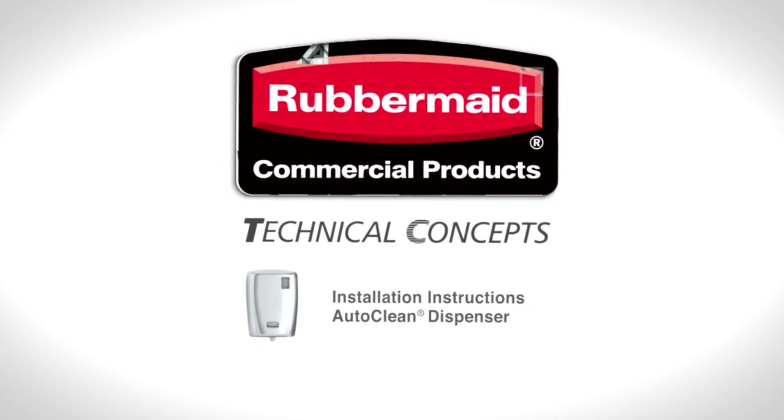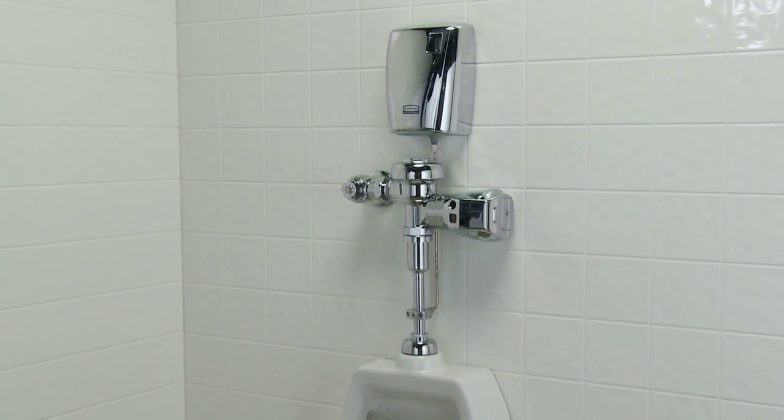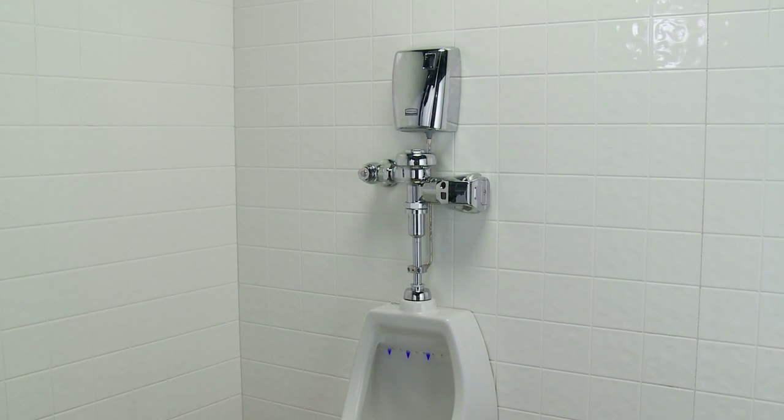Welcome to the installation instructions for the Rubbermaid AutoClean Dispenser unit. The Rubbermaid AutoClean Dispenser is easily installed and delivers powerful formulas that are always working against bacteria and malodors to ensure a great restroom experience.